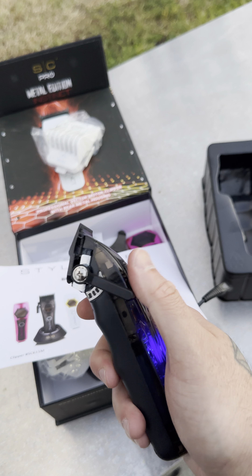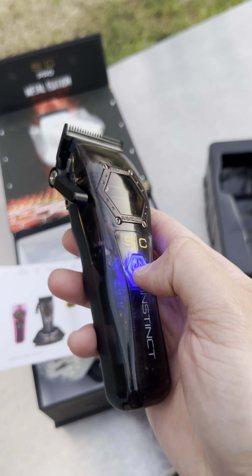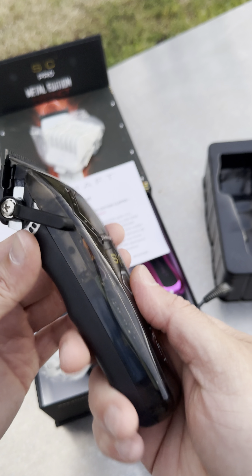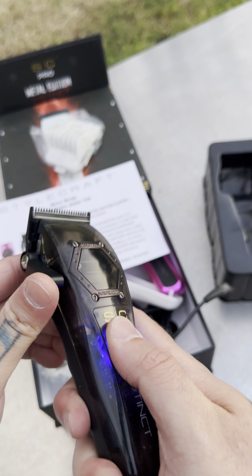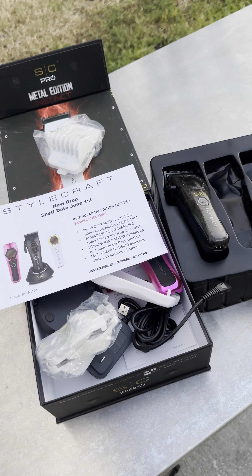I'm excited to try these out. You can see the cam in there, you can see the motor, you can see everything that's going on inside. I like this lid — I'm going to keep this lid on. But other than that, Filthy Blends checking in on the unbox. I'll holla. Let's go.